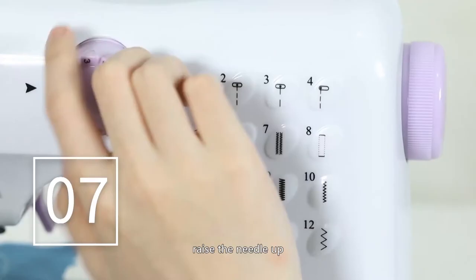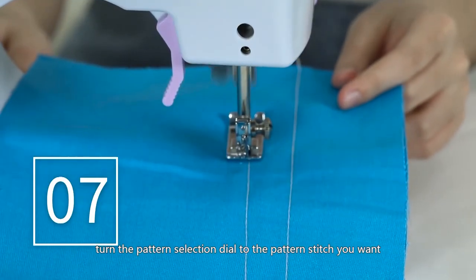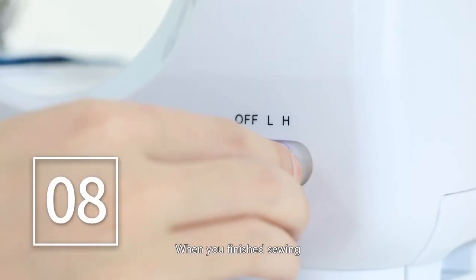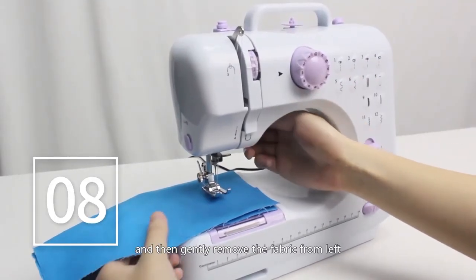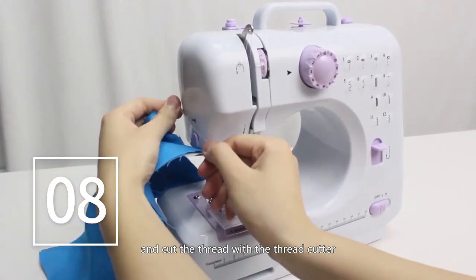Turn off the switch, raise the needle up, and turn the pattern selection dial to the pattern stitch you want. When you've finished sewing, turn off the switch, turn the hand wheel to raise the needle up, lift the presser foot, then gently remove the fabric from the left and cut the thread with the thread cutter.